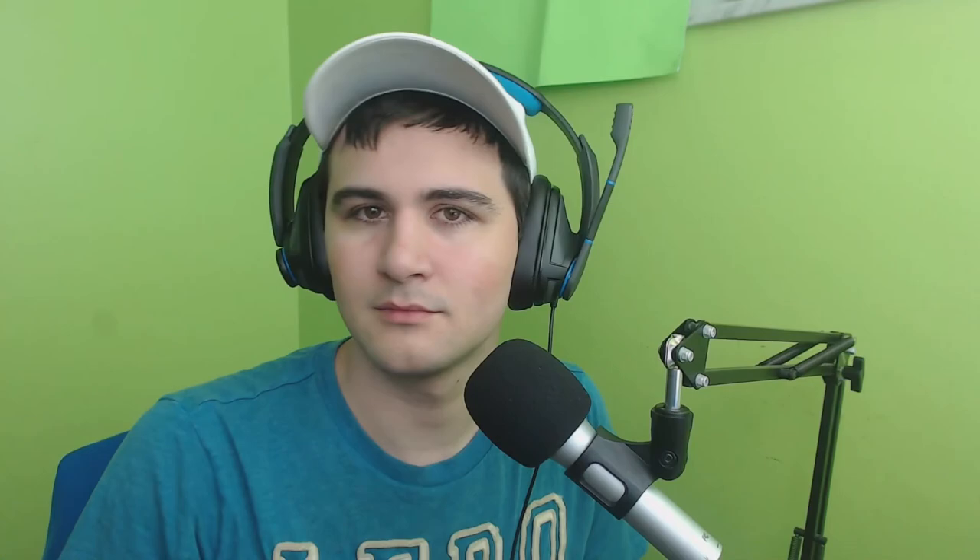Anyways, guys, hope you enjoyed the video. Thank you guys very much for watching. If you enjoyed it, hit the like button. If you haven't already, hit that subscribe button. Thanks for watching, see you next time. Peace! Oh yeah, got a band-aid - I hurt myself. Bye.